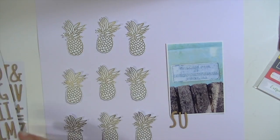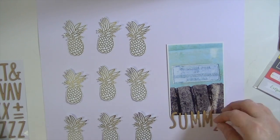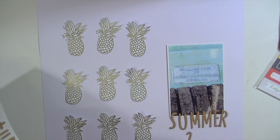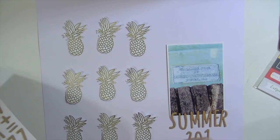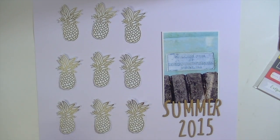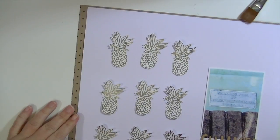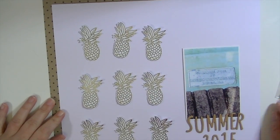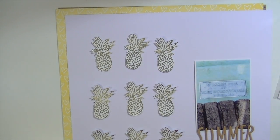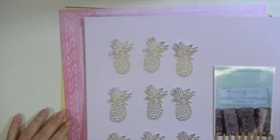I had a pretty clear idea of how I wanted this layout to turn out, so it didn't really take me very long. I really wanted to make this a starter page in my album for the summer months — mainly focused on the pool. We're really excited to have a pool. So I knew I wanted to use those craft thickers to do the title of Summer 2015.